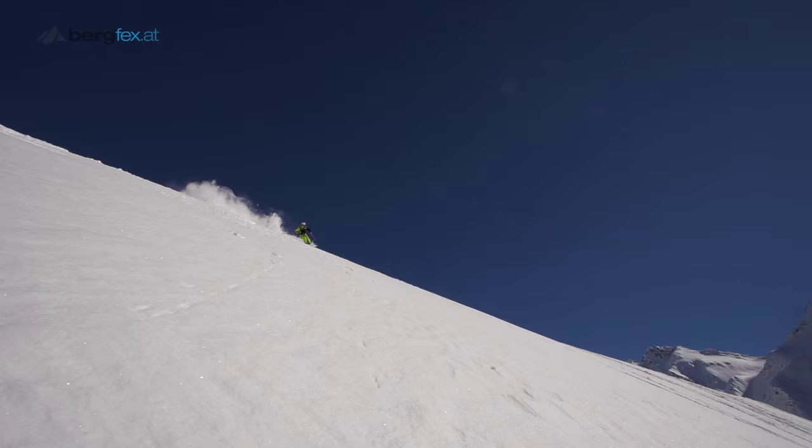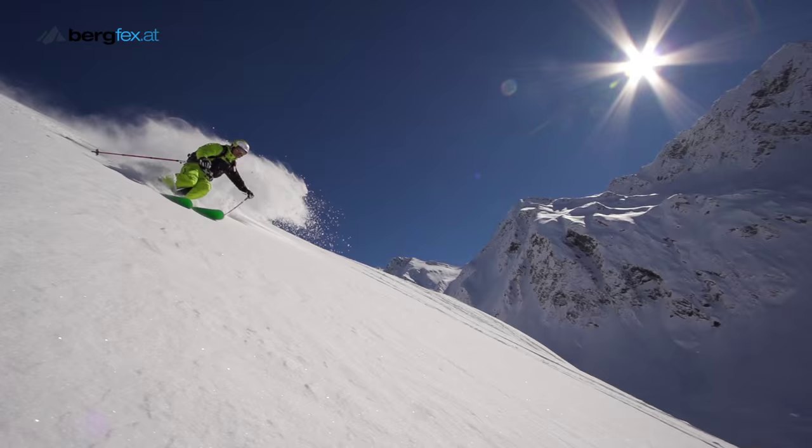When skiing through deep snow, try to keep your upper torso as still as you can and only make movements from the heel. One of the most common mistakes in deep powder snow is leaning backwards too much. If you do that, your upper thigh gets tired very quickly and riding becomes exhausting. By leaning back, you'll also very quickly lose control of your skis.